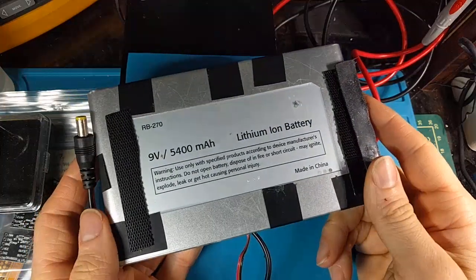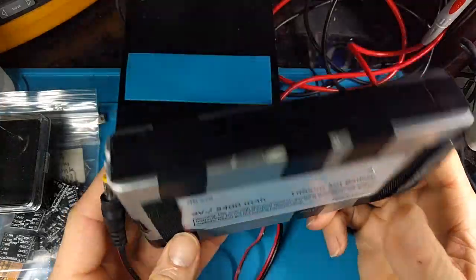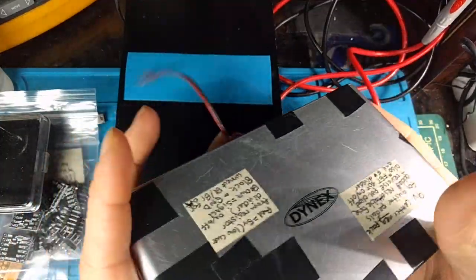Hey folks, SegaSonicFan here, and this is going to be a random hack that's not going to be super applicable to a lot of folks, but I just like to document things that I do.